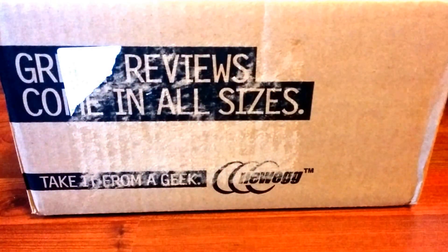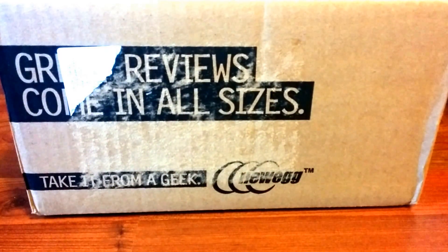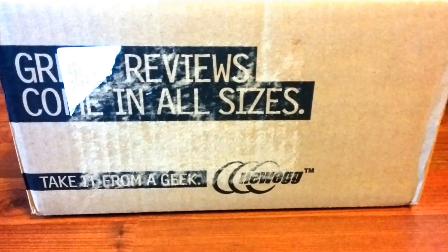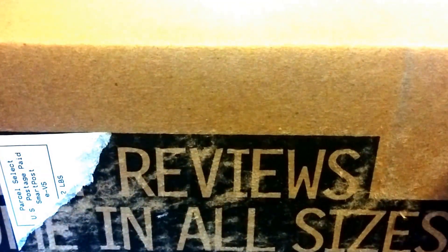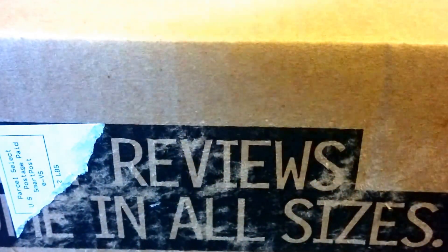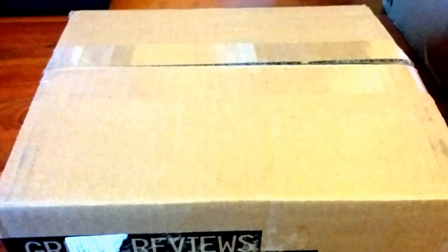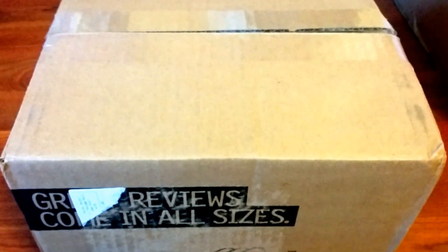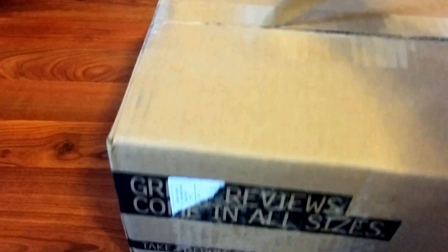Back with another unboxing video, this is P, let's go ahead and get into it. Today we'll be unboxing a product that was ordered from Newegg through eBay, so always check out eBay deals — deals of the day and all of that. Also, if you're new to my channel, go ahead and subscribe so you can stay up to date with the latest unboxing videos. Alright, so we're gonna cut the top of this.